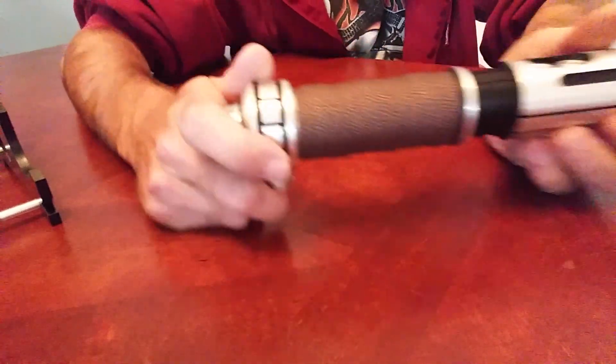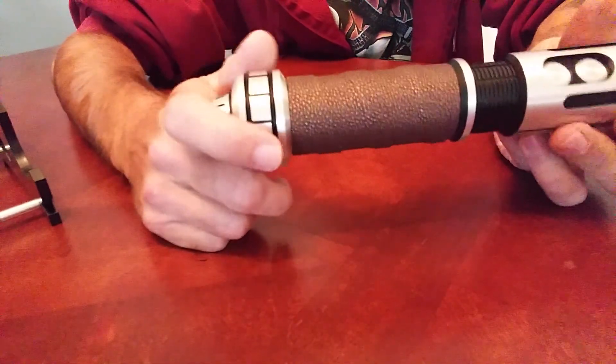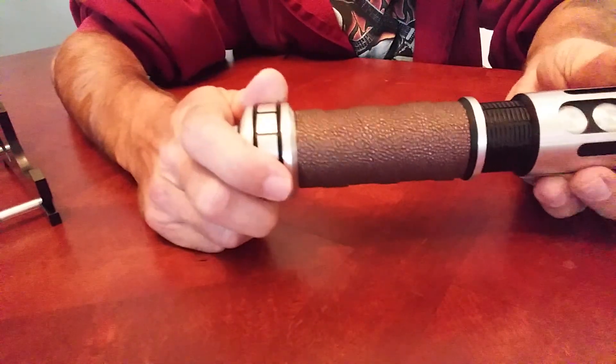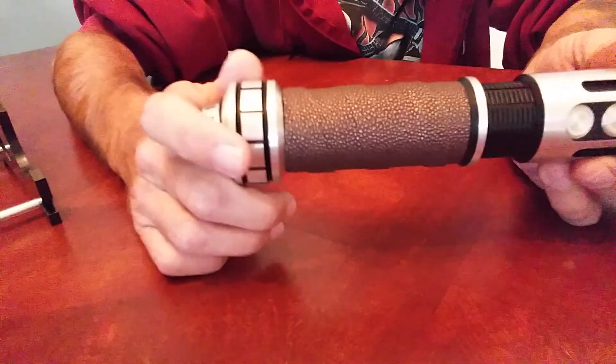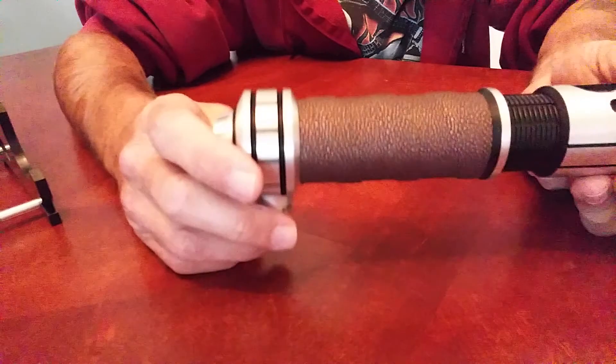I opted for the Bronze Stingray Wrap and I really like it. Kind of a metallic sheen to it, but still brown.